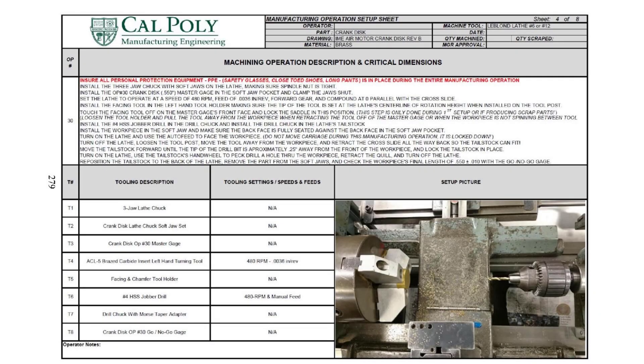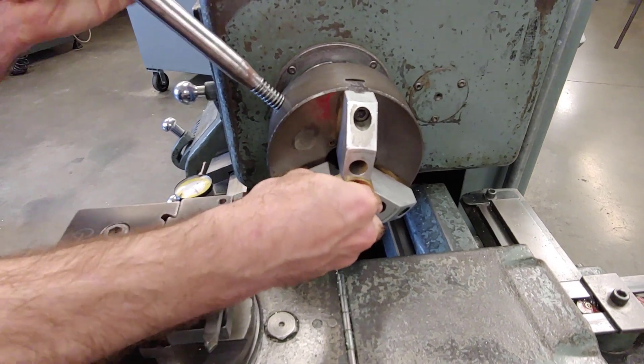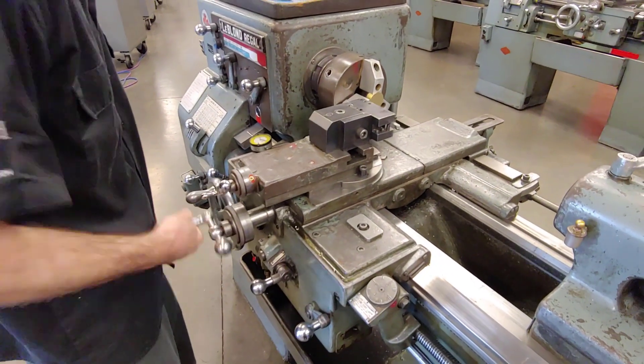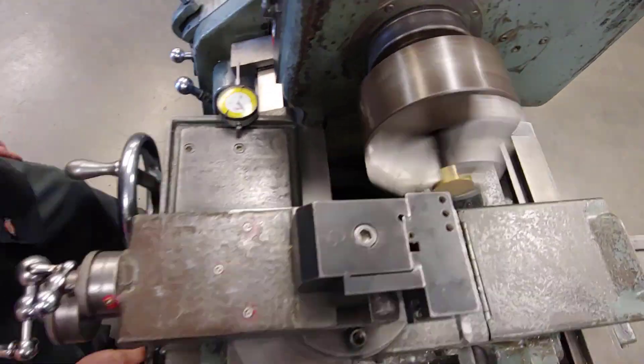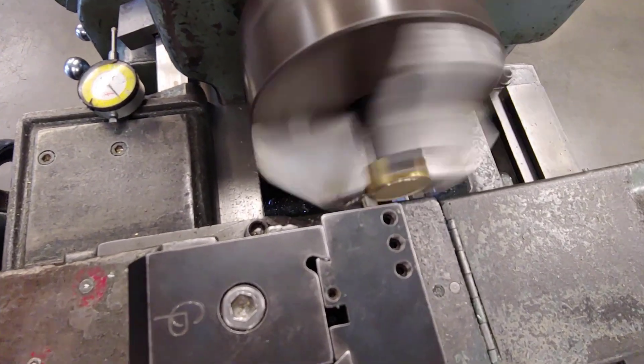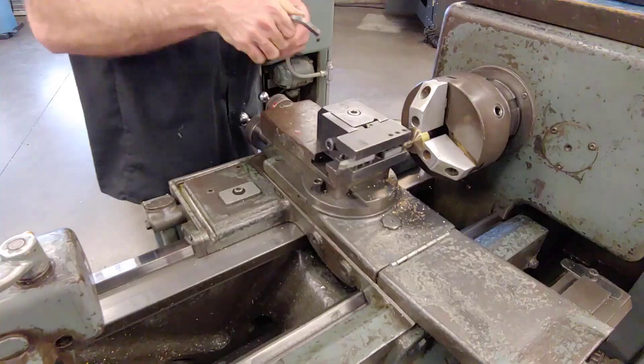In operation number 30, we go to the next LeBlanc lathe in the line, which has the same soft jaw set as operation 20, but this time the carriage is adjusted 25 thou back compared to the last one, so it's going to take off 25 more thou. In this operation, we have to make sure that we put the crank disc in with the machined side towards the soft jaw edge so we don't re-machine the same surface. We turn the lathe on and auto-feed across the center of the part to face it to the final finish length of 0.550, plus or minus 5 thou.